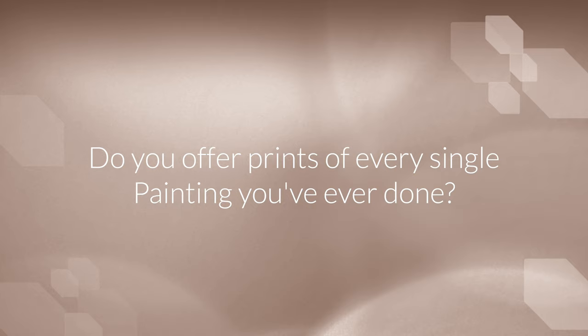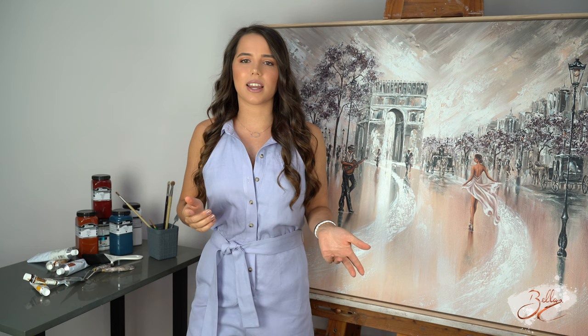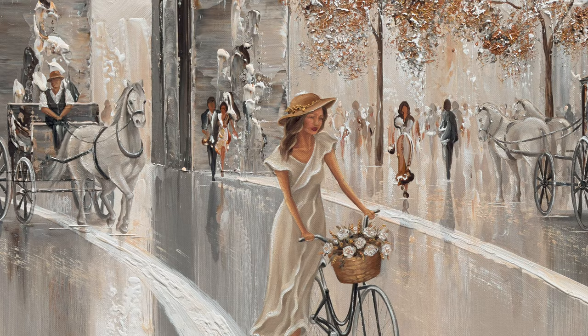Now I'm going to go through some of the commonly asked questions about my prints. Do you offer prints of every single painting you've ever done? There are some paintings that I completed early on in my artistic journey and unfortunately I don't have professional photos of those ones, so I can't offer them as prints. However, over the years I have tried to paint similar newer designs for that specific reason. All my newer works — every single one — is professionally photographed, so I will be offering them as prints.